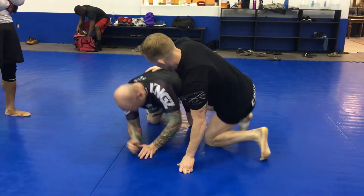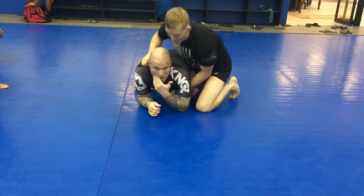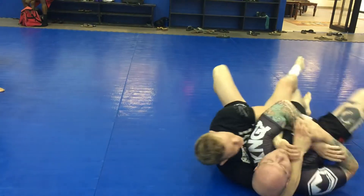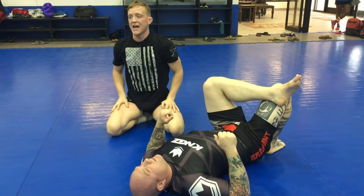I don't like the leg. He steps over as he does. My leg is not laced — it can be, but it's not. I come here, I pop him forward, I roll him over. As I do, I'll grab the gift wrap. Punch this arm through. Head comes down. My hips come low, and I get the tap.